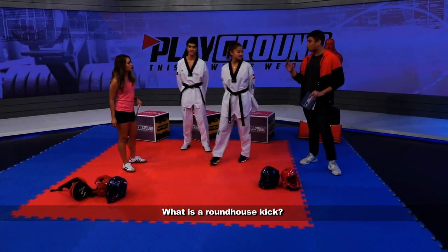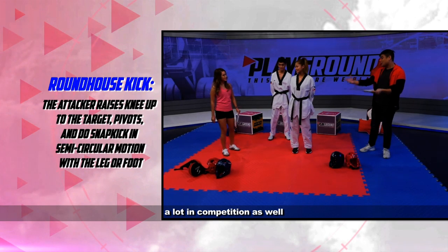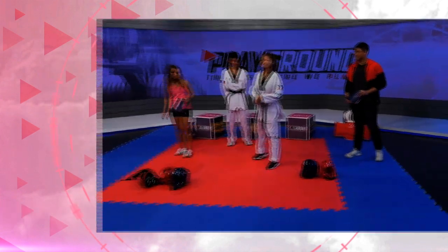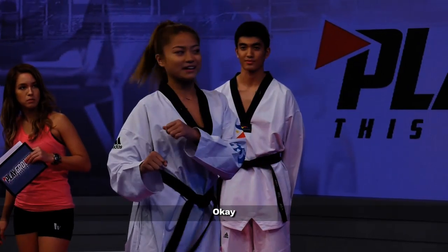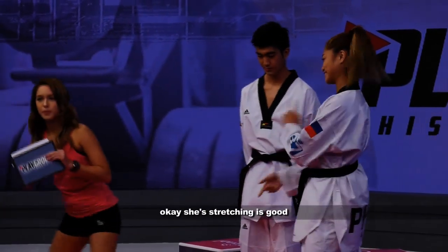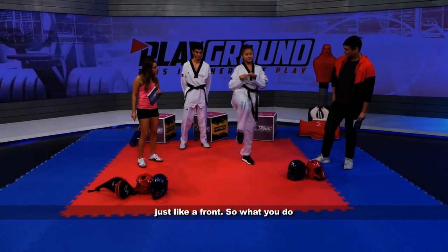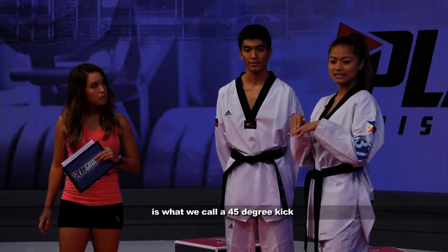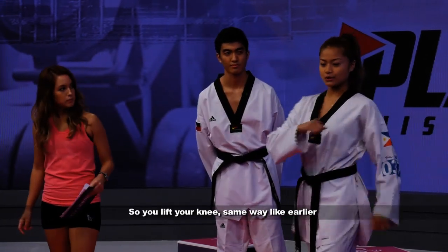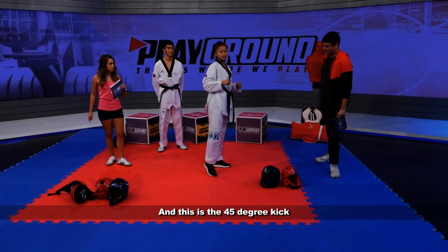Pauline, we'll have you demonstrate this. What is a roundhouse kick? Something we all see a lot in the movies, a lot in competition as well. Can you demonstrate how to do it properly? I'll demonstrate it first and then walk you through. So a roundhouse kick usually takes a little bit more than just a front kick. The preparation for a roundhouse kick is what we call a 45-degree kick, which is a lower body hit. So you lift your knee the same way like earlier, but 45 degrees and aim for the body. And this is a 45-degree kick.